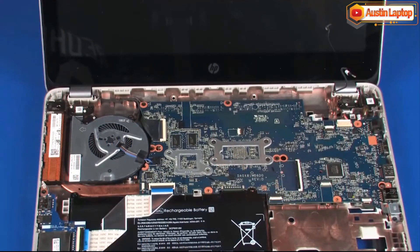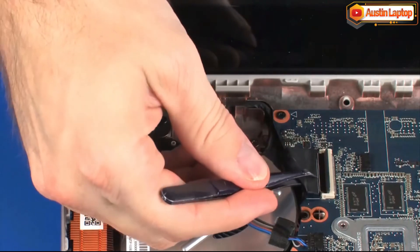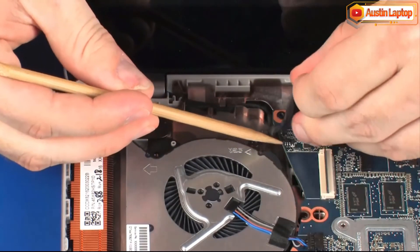Using minimal force, lift the locking bar up on the display panel cable's connector and disconnect the display panel cable from the system board. Remove the display panel cable from the routing channel on the base enclosure.